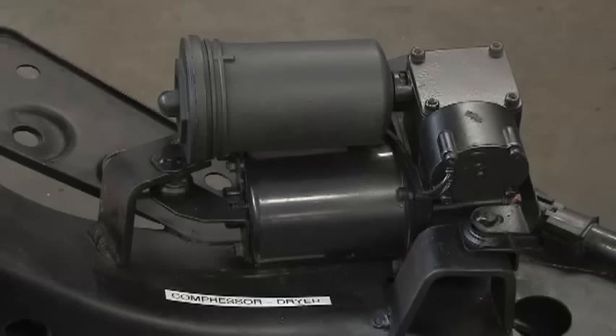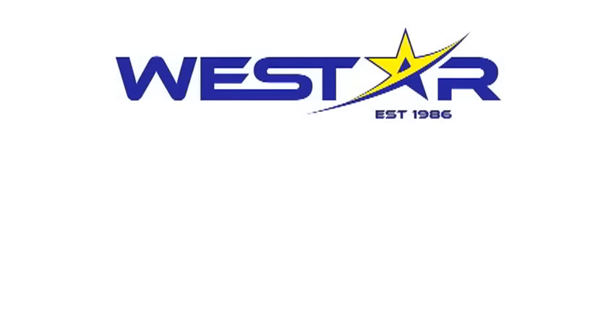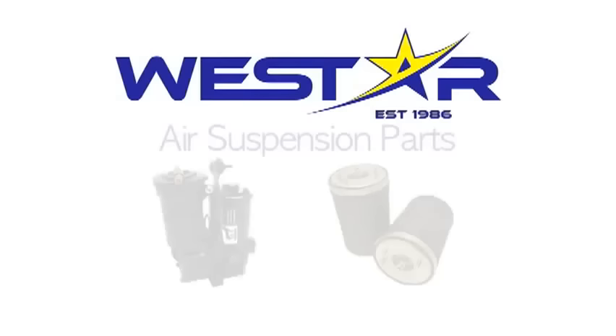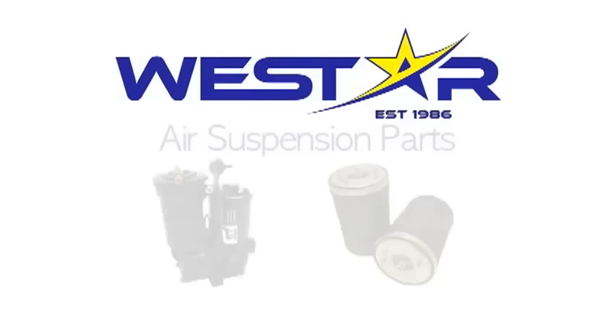Westar offers all these components for sale. Please contact your local Westar Auto Parts retailer for more information. Westar — your air suspension specialist. Westar offers many types of quality auto parts: air suspension parts, motor and transmission mounts, suspension strut mounts, and drive shaft supports. Thank you for choosing Westar as your auto parts supplier.